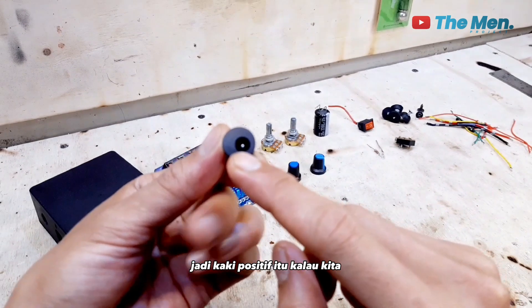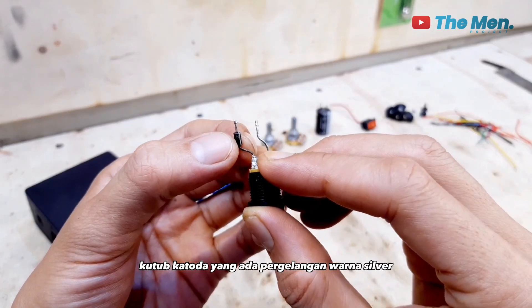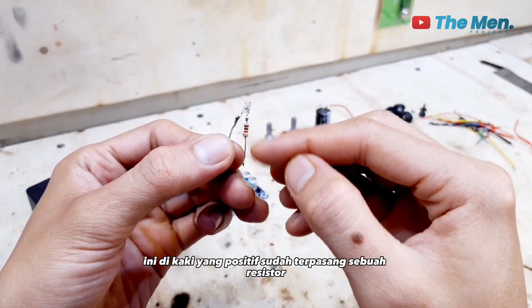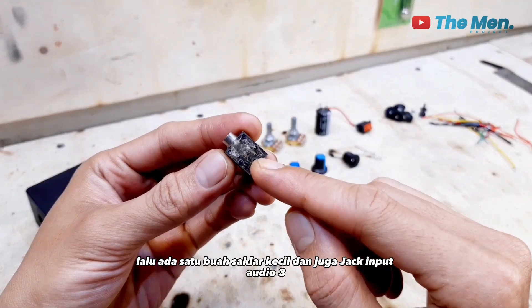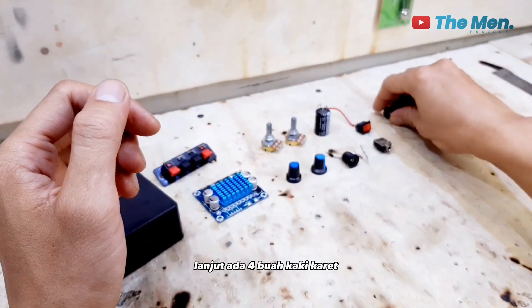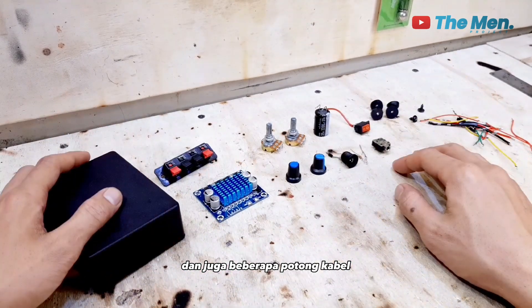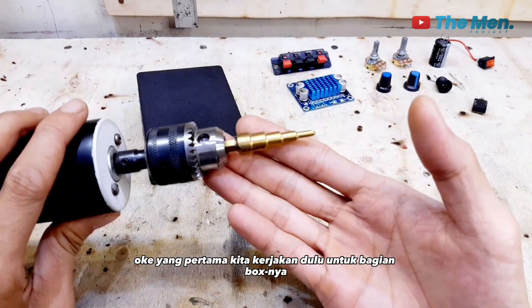Kita siapkan juga jack female input 12 volt, dan di kaki positif sudah dipasang sebuah dioda. Kaki positif yang di tengah itu adalah positif untuk diodanya. Ini dioda satu ampere, cara pasangnya kutub katoda yang ada pergelangan warna silver menghadap ke atas, lalu anoda menempel di kaki positif. Siapkan juga lampu LED indikator dengan resistor 1k di kaki positif, satu buah saklar kecil, jack input audio 3,5 mm stereo, empat buah kaki karet beserta skrupnya, dua buah skrup kecil, dan beberapa potong kabel.